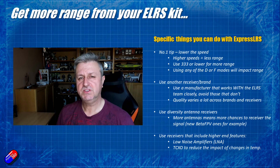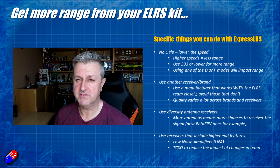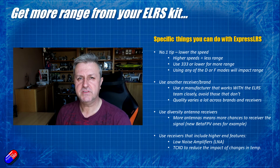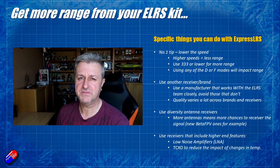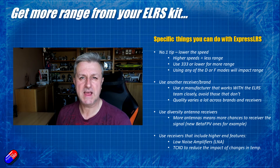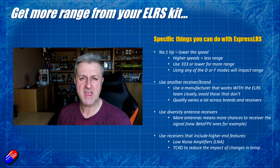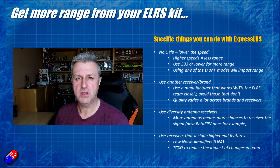The last thing to look at is the specs of the receivers you're using. The super cheap receivers don't have any of this stuff. Higher-end receivers from people like TBS Crossfire have had this kind of stuff for a long time. The first thing is low noise amplification.